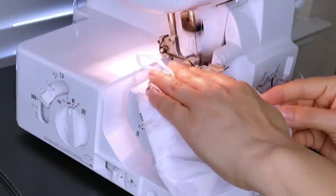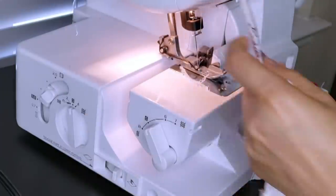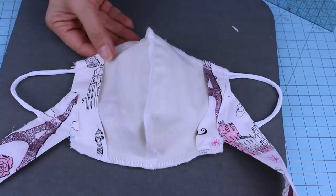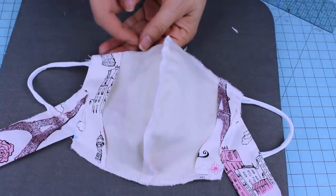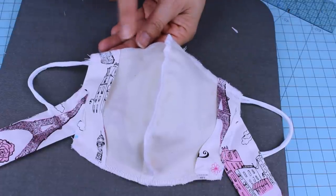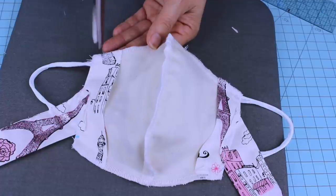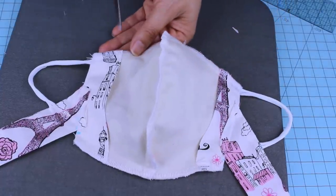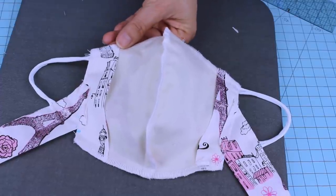I'm going to use the serger machine. If you don't have one, no worries — you can just leave it as is. Since my serger machine already cuts the excess fabric, I don't need to do this manually. But if you don't have a serger machine, I recommend giving a few cuts on the curved area so that when you turn it inside out, it doesn't look wrinkly.